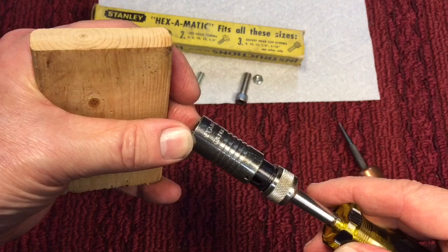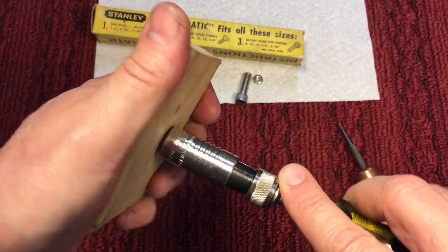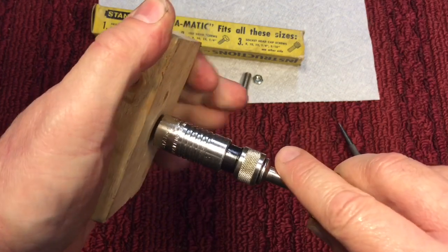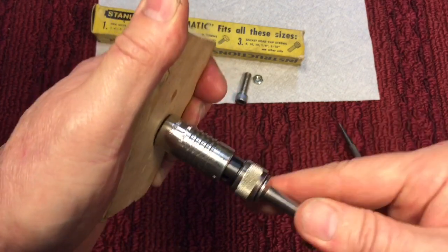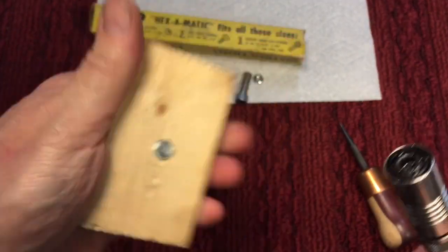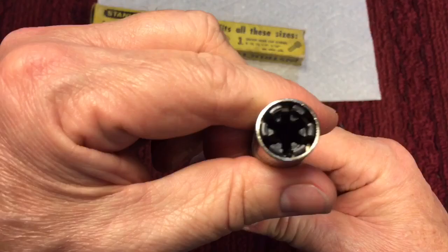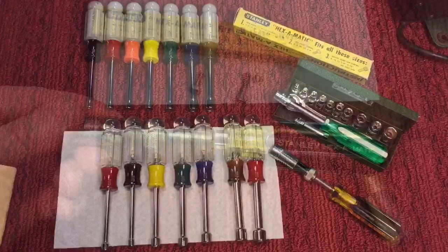Now one interesting feature about this design — you see it has a little bit of a spring load to it. When you push down on it like this, it will automatically seat — the harder you push in, the more it'll grip, which does a really nice job. And you can see we took that flush all the way in. It does work, surprisingly.